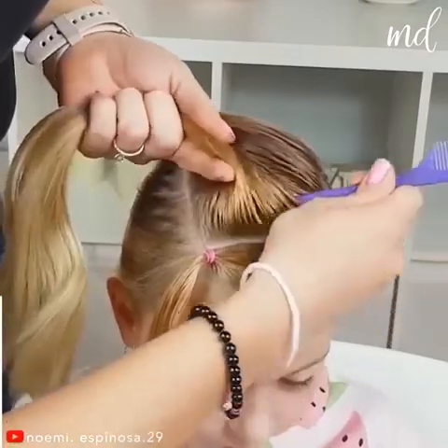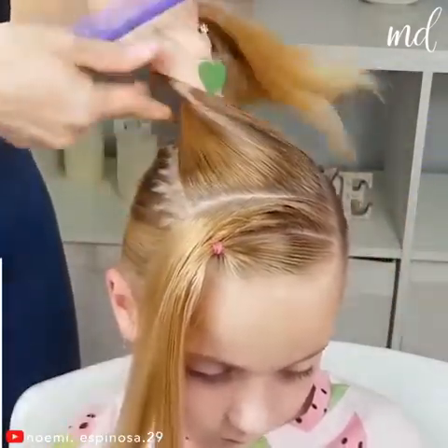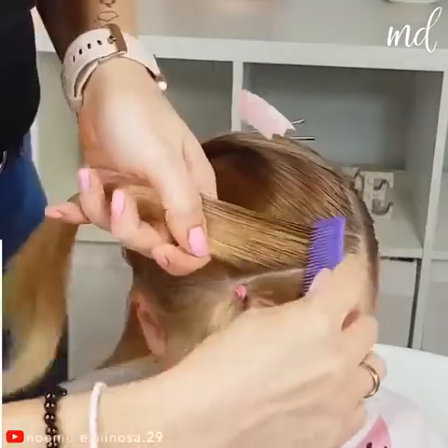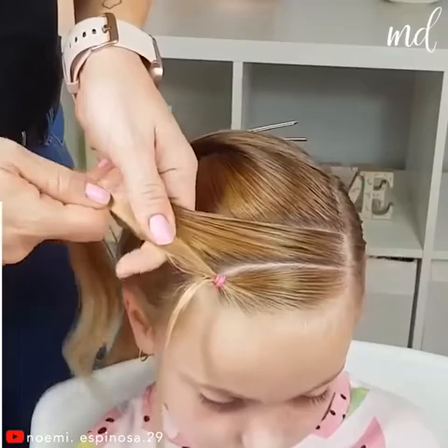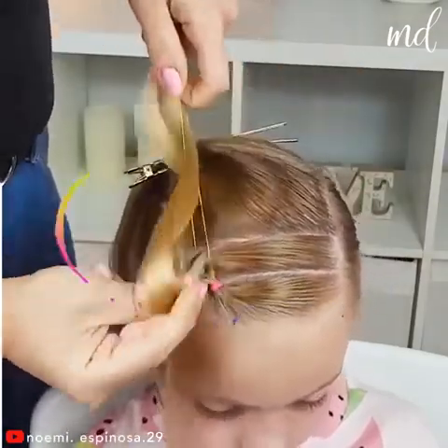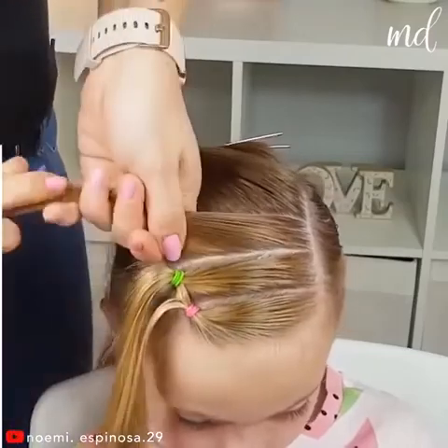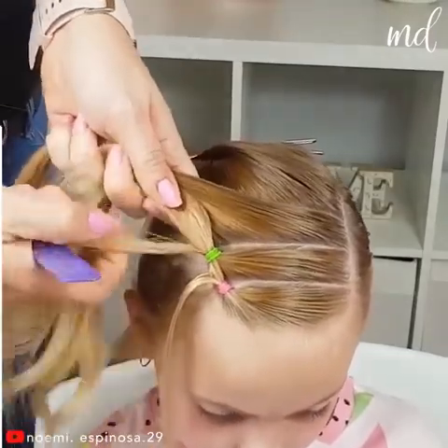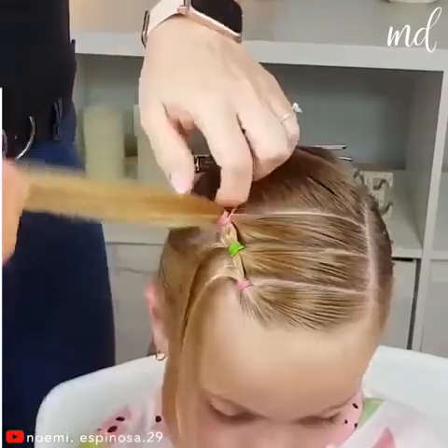After you've separated the hair as shown, you may now start the process. At this point, you'll be dealing with the top part of hair. Comb them real nice and tie some piece of hair with the upcoming part with hair rubber bands and leave some hair out.